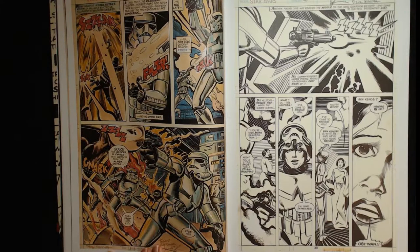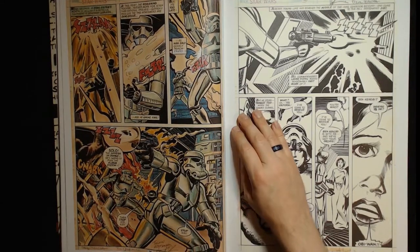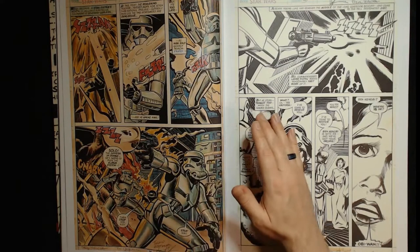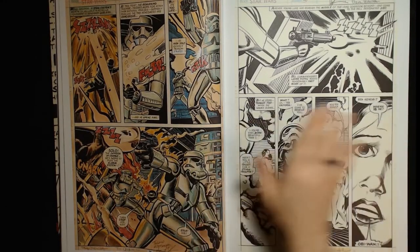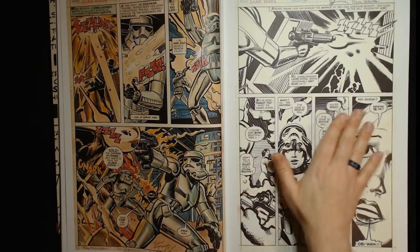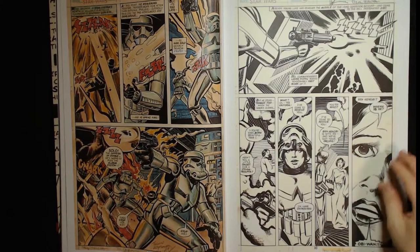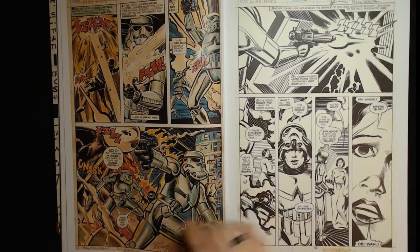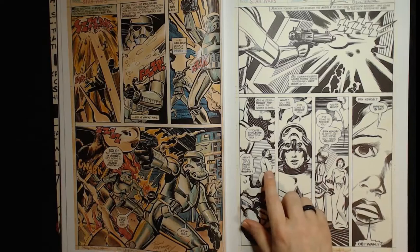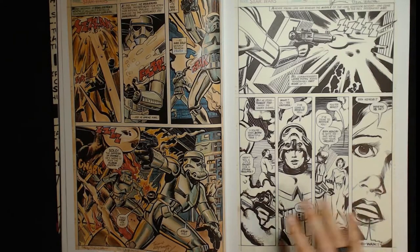Another color page by Steve Oliff — I don't know why this happened but it's colored pencil, very cool, extremely cool actually, with a little marker in here. There are some pages later that he colors that look like color guides. This looks like Leia to me, this looks like Carrie Fisher. You can see in a lot of the comics there's white out, all sorts of stuff over the top of the original drawing to make it look like Carrie Fisher.